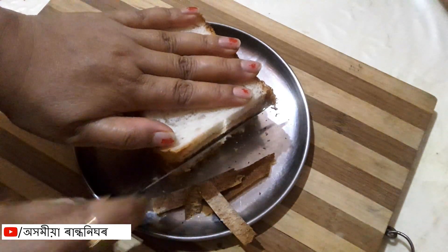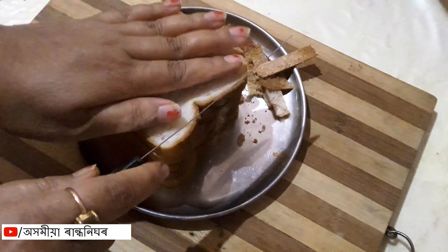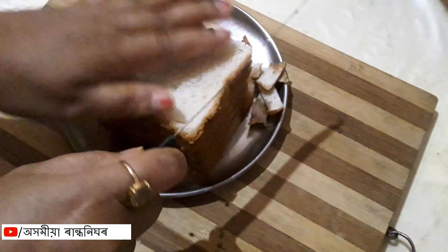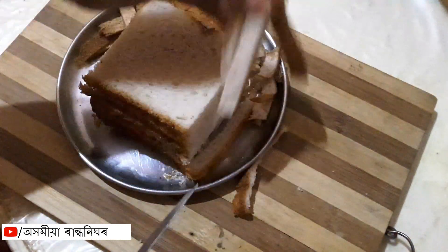I will cut it out, and then we will cut the bread crumb. I will cut it out.